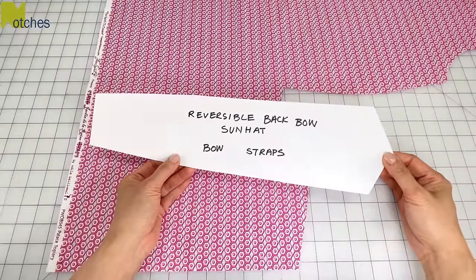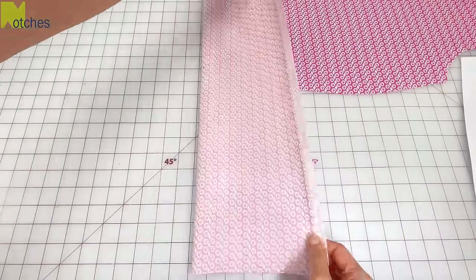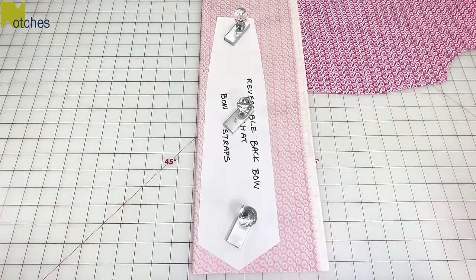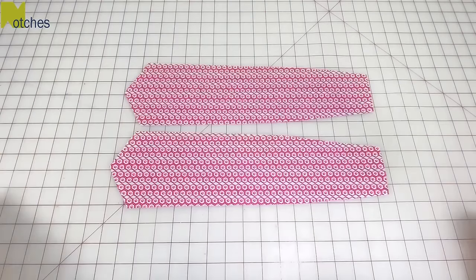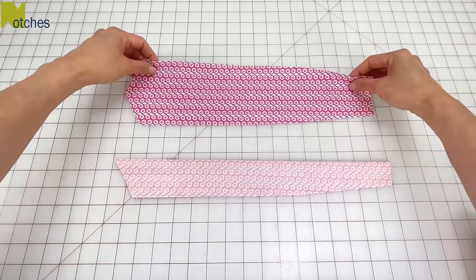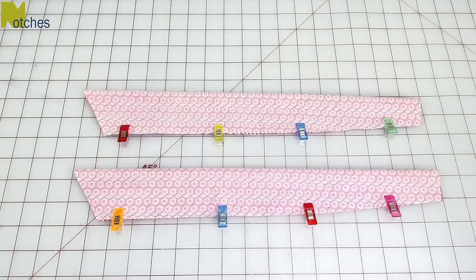Next we need two of these straps for the bow. I'll fold my contrast fabric in half and cut two along the lengthwise grain. Fold each strap in half right sides together matching the edges and then pin or clip in place.